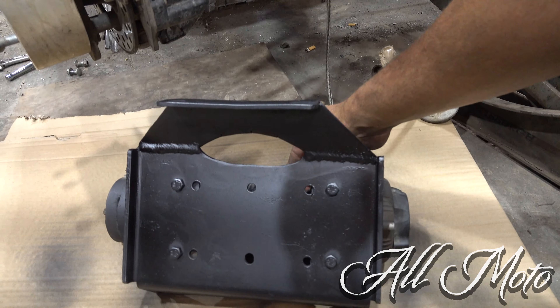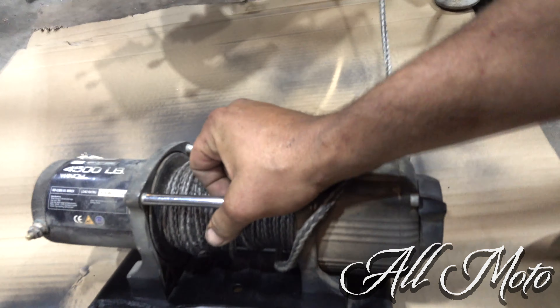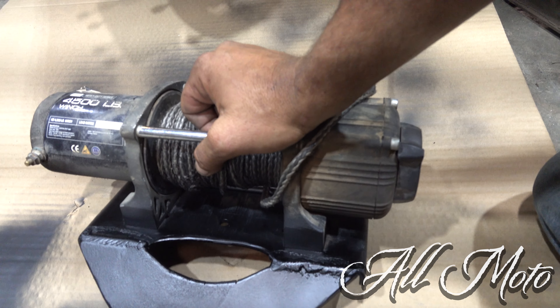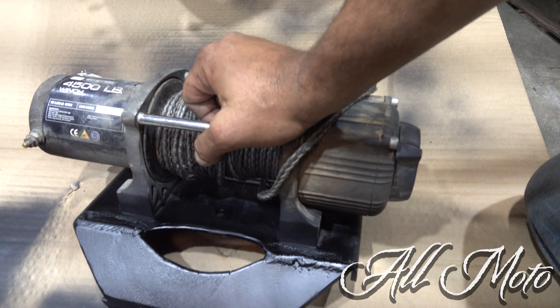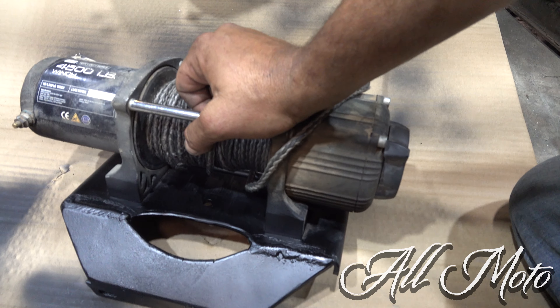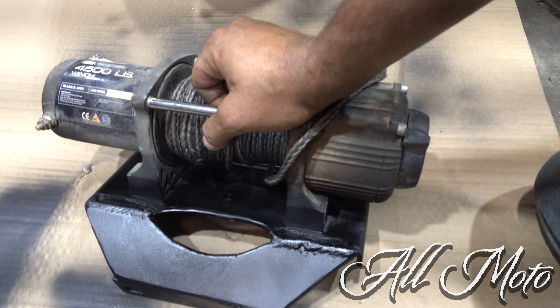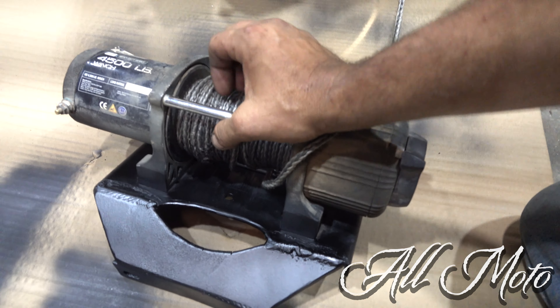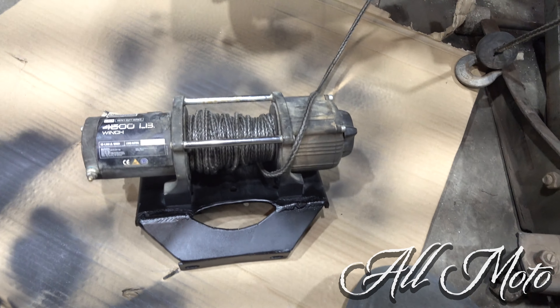I'm going to stick her back in and we should be good to go. If you don't have a winch, you won't have to do this, obviously. Or if you have a winch on the bumper — something a lot of people don't consider when you buy accessories like a bumper is whether you want the winch out there or over the front diff. There's a lot more to consider.